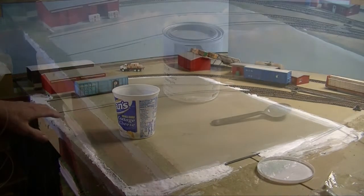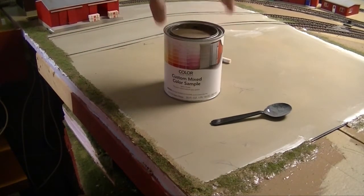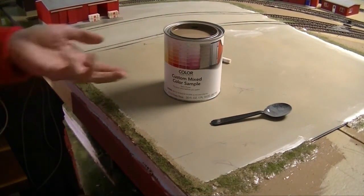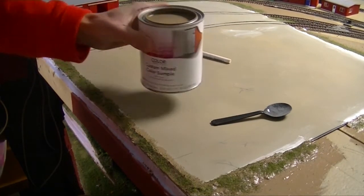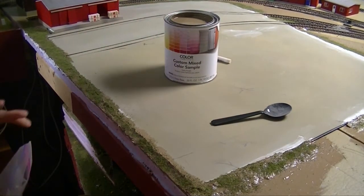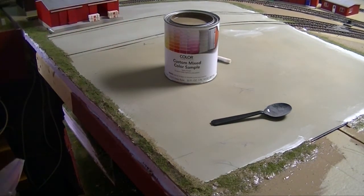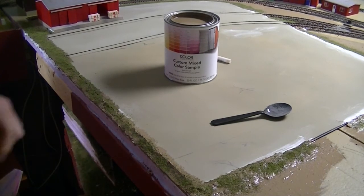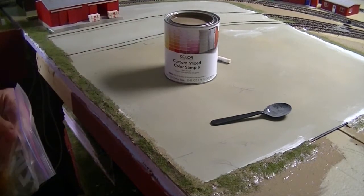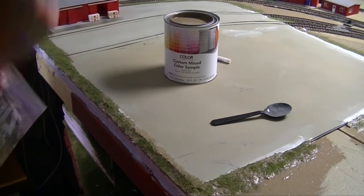I've got a brown custom-mixed color sample I picked up for $2 at my local hardware store. It's almost like a milk chocolate color — similar to the soil around Wisconsin. It's just an undercoat, so it'll give me the look I want underneath the grass and ground foam. If you're ever at the hardware store, walk past the paint department and look at their color samples — for $2, go ahead and pick one up.